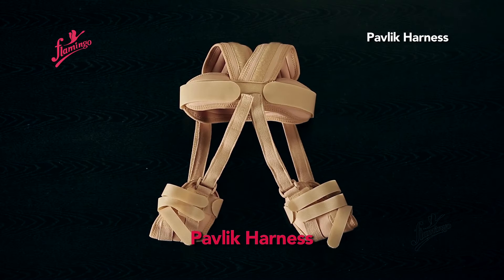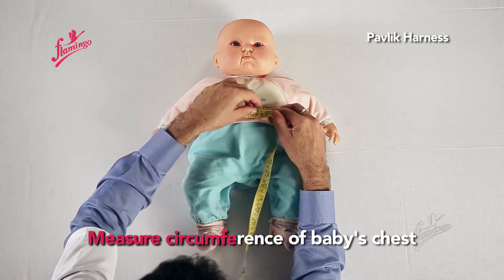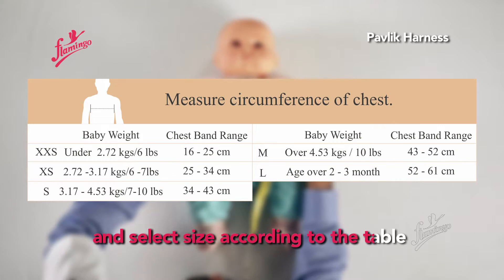Pavlik Harness. Measure the circumference of the baby's chest and select the appropriate size according to the sizing table.